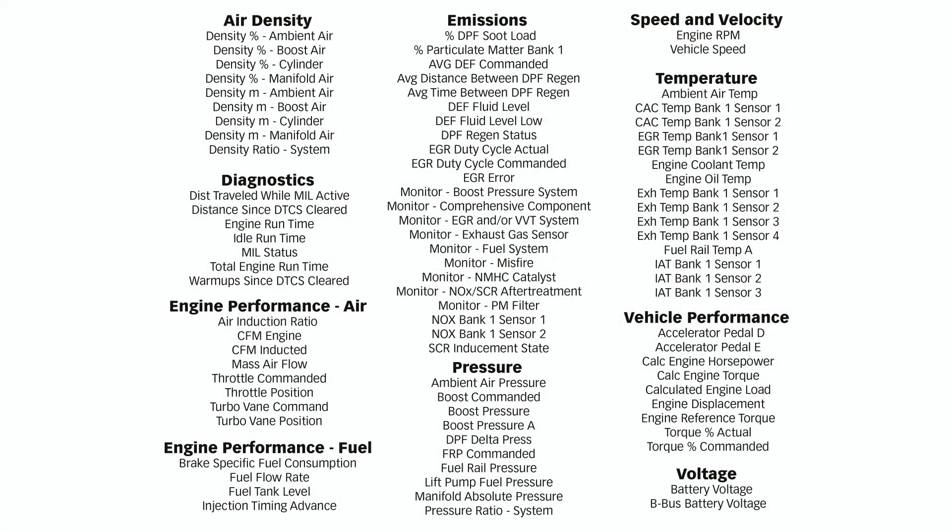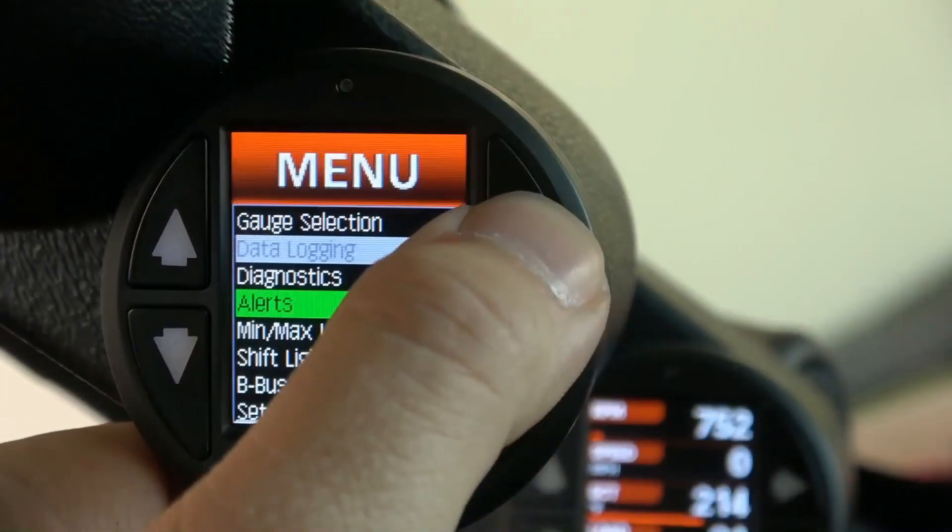That's where it's really different. We're not just reading the OBD information — we're actually calculating stuff you've never read on a gauge before. This thing opens a door you won't believe. It reads things like throttle position, mass airflow, turbo vane position, wastegate position, air fuel ratio, fuel closed loop status. If your vehicle has the sensor or parameter ID, the iDash can read it.